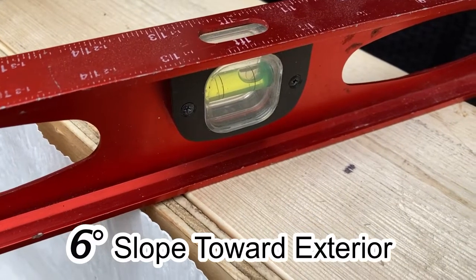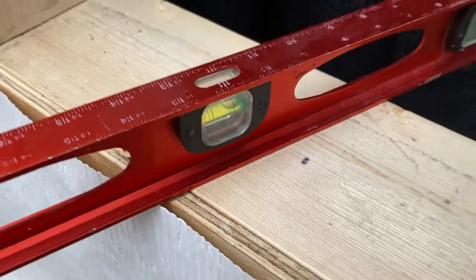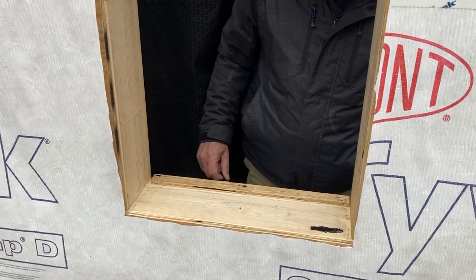Tilting the sill six degrees to the exterior or adding a back dam may be strategies that you want to incorporate.